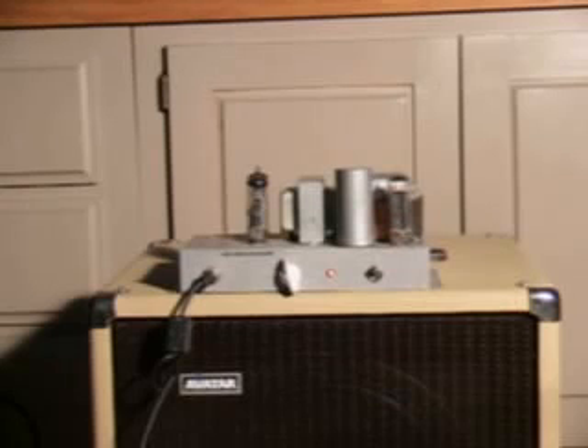It does do, like I say, about 10 watts. That's it — the One Knob Wonder. It's a great little thing. Thanks a lot.